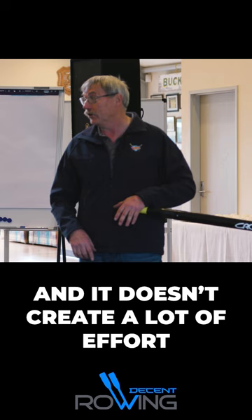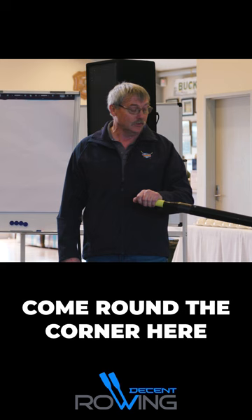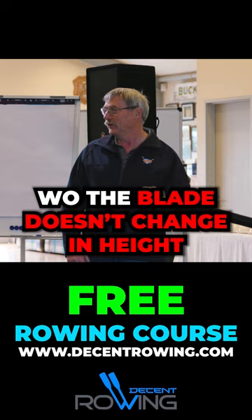Now I can keep going on that point and say why people struggle with that movement. The main one is that when they actually come round the corner, they actually do this — so the blade doesn't change in height, and it is stopping because it's turning in the same spot. But the finish is incorrect.